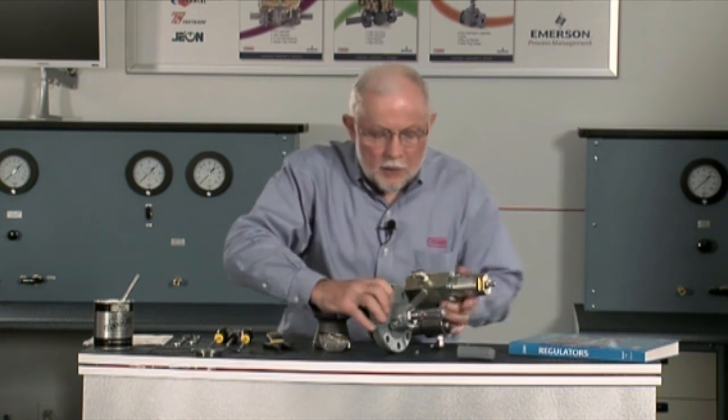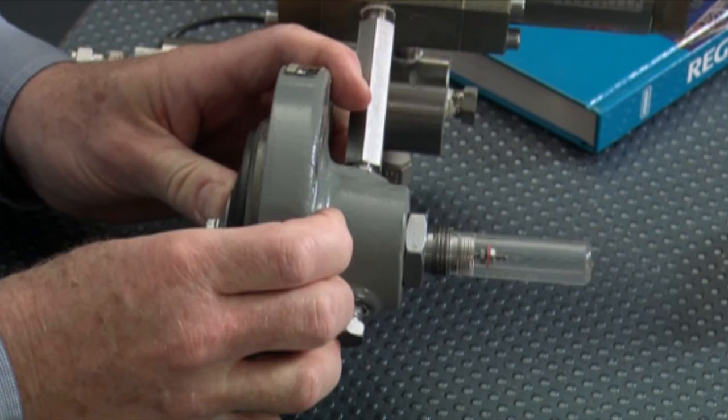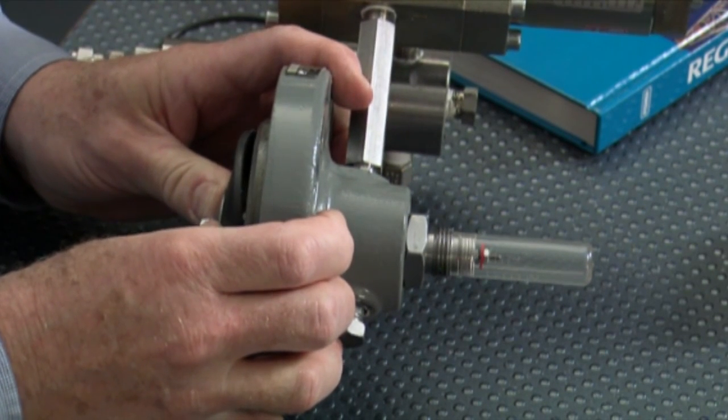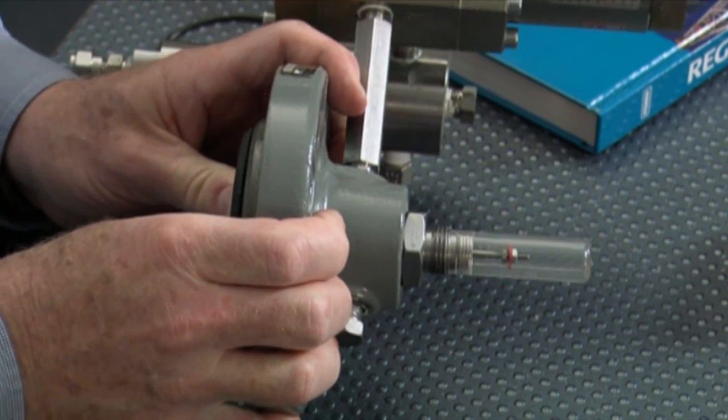If we take this cover off we can see that this unit has a travel indicator in it, and in operation we can tell if the unit is shut off, if it's open a little bit, or maybe it's wide open.